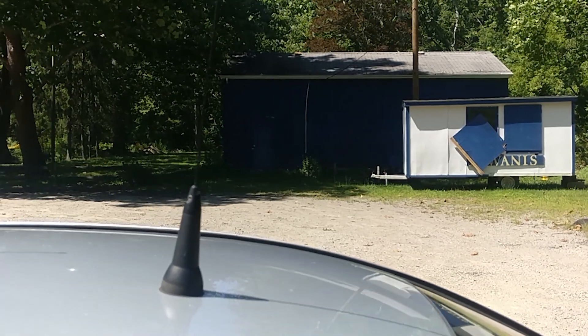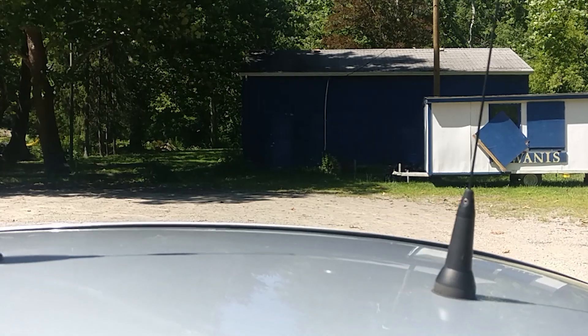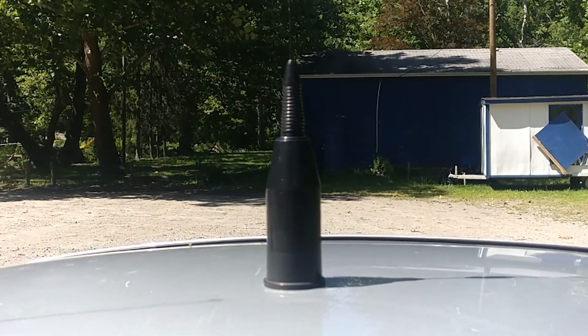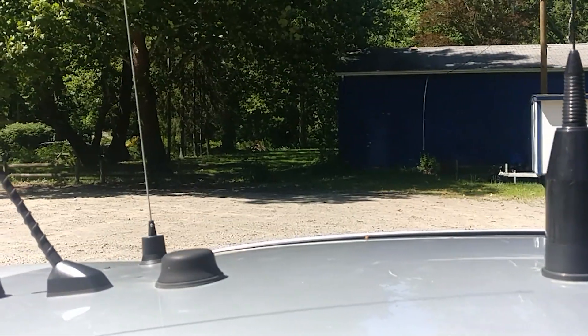Jumping in, we'll start with our antenna system. The first one here is a 220 antenna for the 1.25 meter amateur band. We then have a Browning antenna that I use as a dual-band 2 meter / 440 antenna.